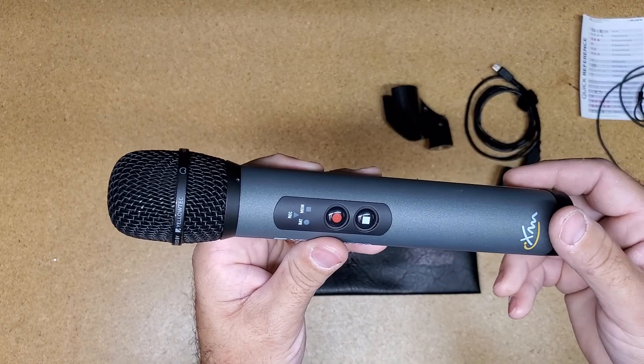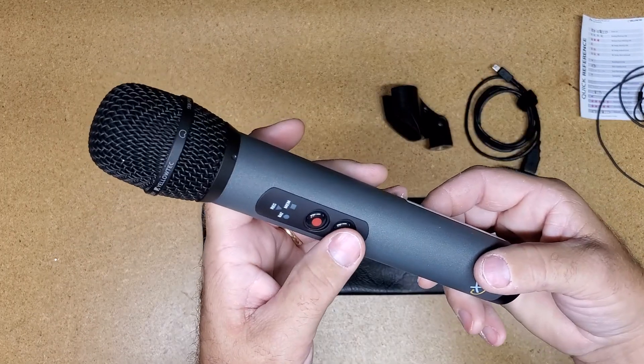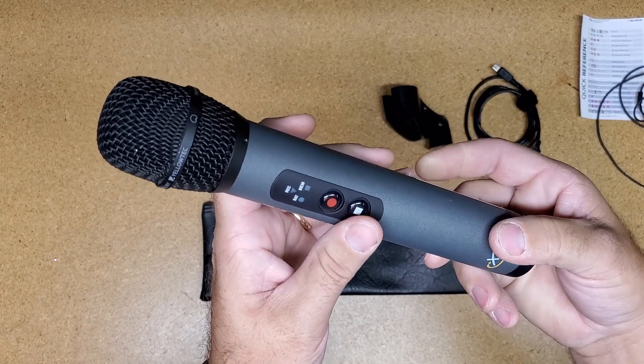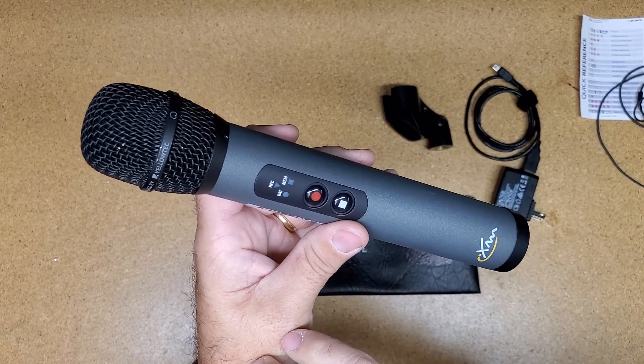Once you are done, hit stop. And then to turn the microphone off, you hold the stop on the playback side again, and the stop on the record side. Once you press those two, the light stops blinking, and the mic is off.